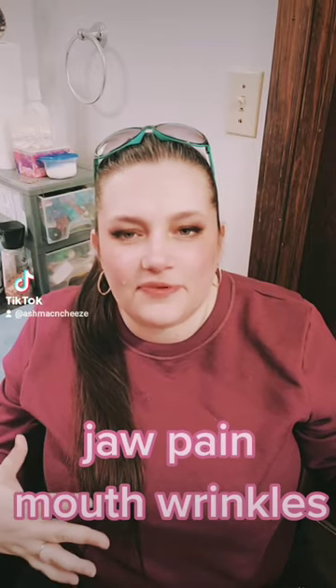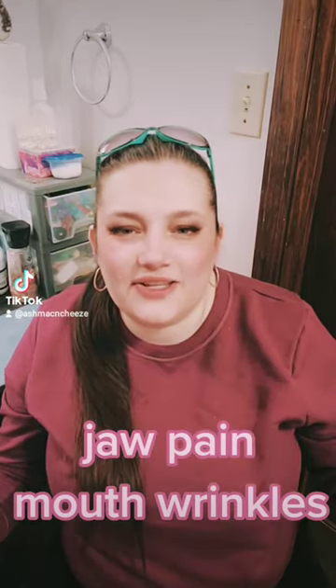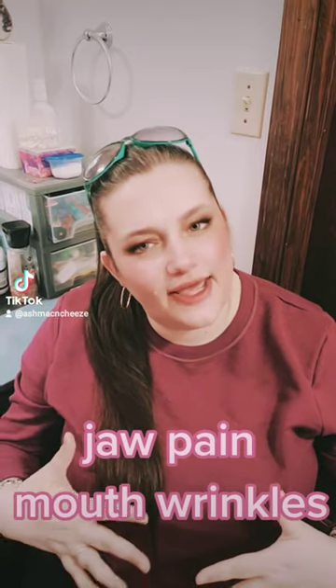Gum guards also help to prevent those wrinkles that you will get around your mouth. It's also really good to give your gums a break and take your dentures out at night, unless you have a medical reason for keeping them in. You can also wear a gum guard with snap-in dentures and healing implants, as long as there are no teeth attached.